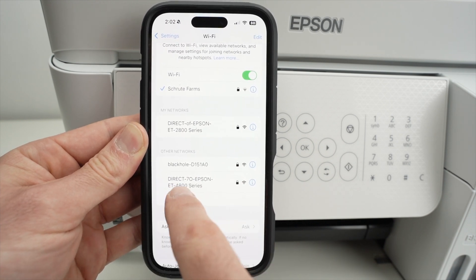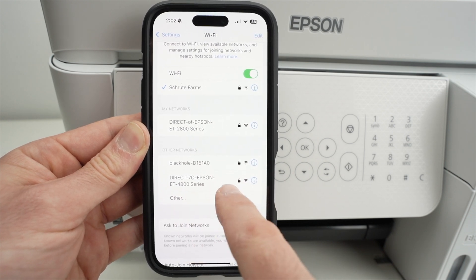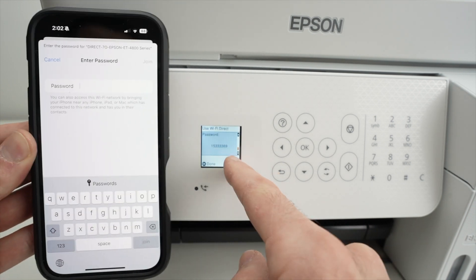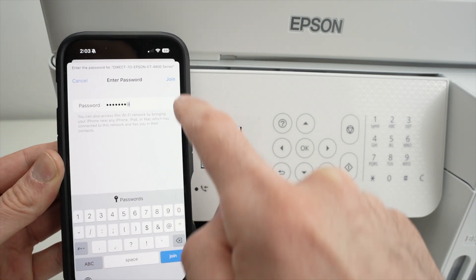The name of my printer is Direct 70 Epson ET4800 series. Click on it, and now just input the password that is still on the screen of the printer. Press join.